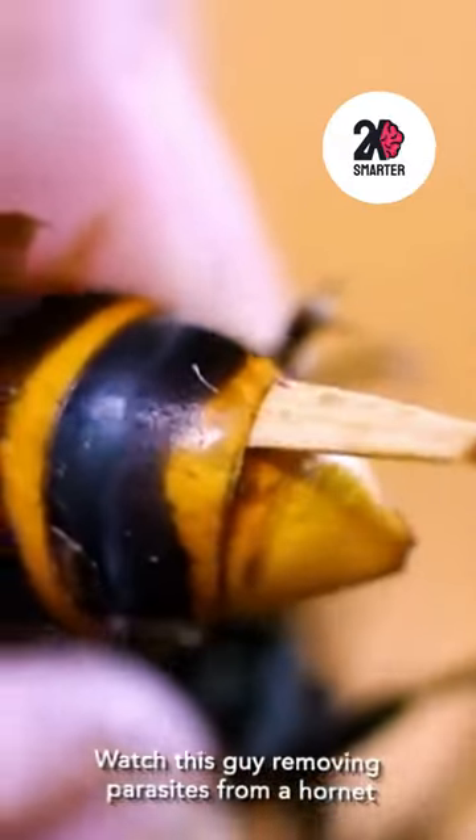Hello, welcome to channel 2x Smarter. Watch this guy removing parasites from a hornet.